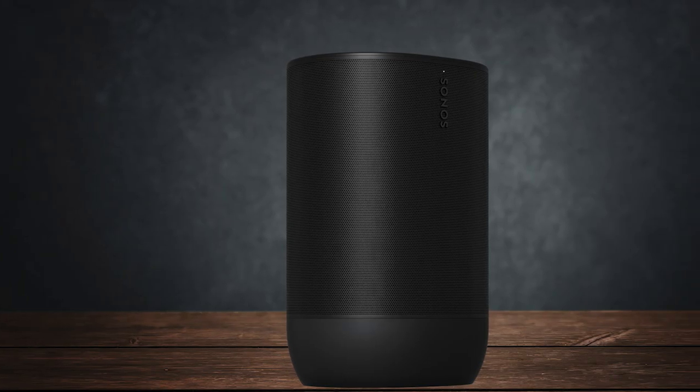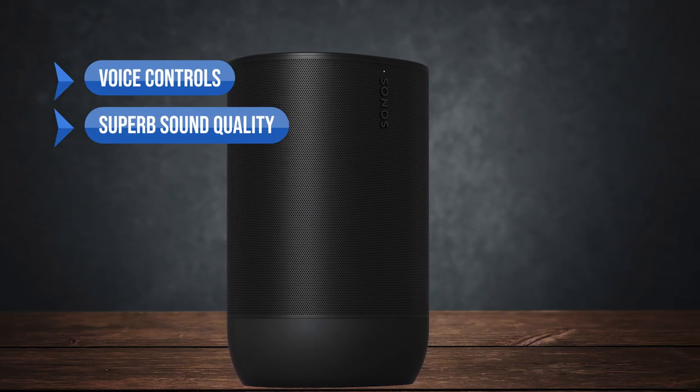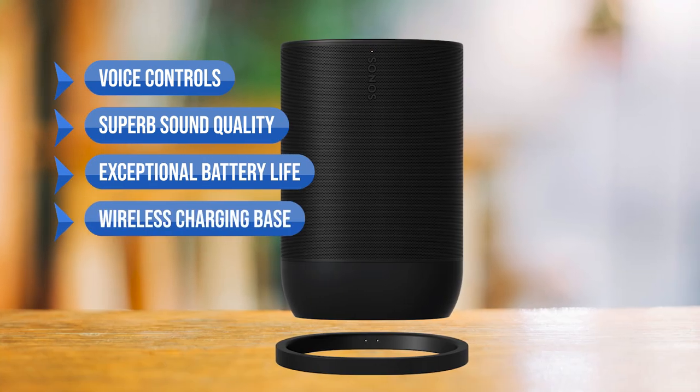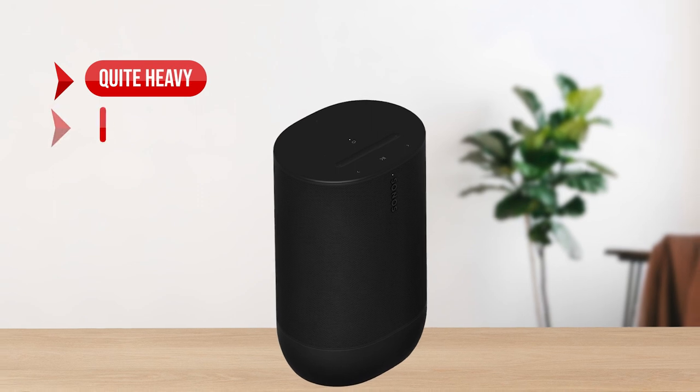To sum up, what I like is the voice controls, the superb sound quality, the exceptional battery life, and the wireless charging base. On the downside, it's quite heavy and expensive.